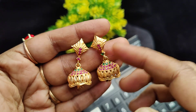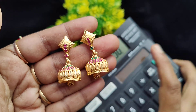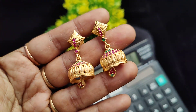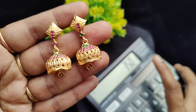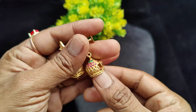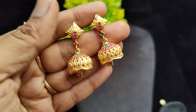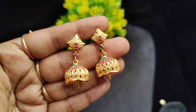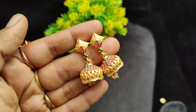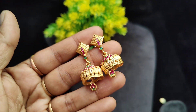Next, the ruby with emerald combination — same pattern work but different color combination. It is real gold finish. The price is 350 rupees plus shipping, with extra shipping cost. Back side has super polish with 6-month guarantee for regular use, and up to 1-2 years with care. Premium quality finishing — ruby with emerald combination, 350 rupees plus shipping.